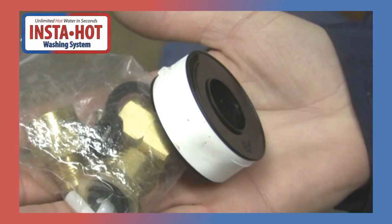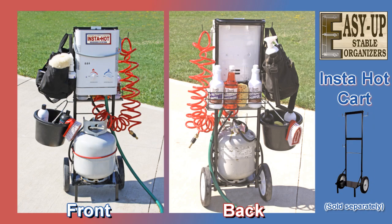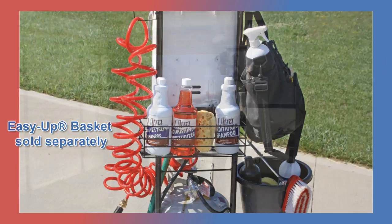For mobility and convenience, we recommend you keep your InstaHot on this custom designed cart, sold separately. It holds all the components while keeping your grooming supplies handy and organized.